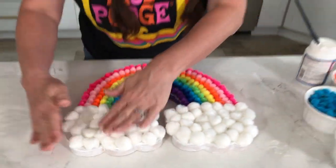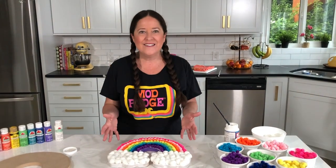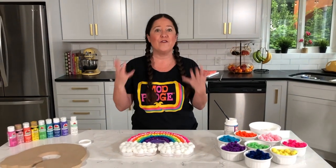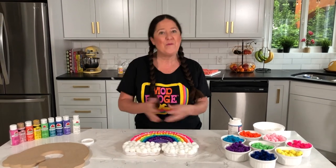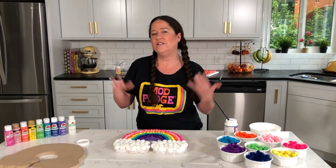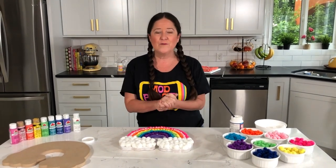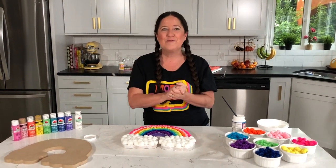All right, the last of our pom-poms are down — look at how adorable this is! I'm going to set this aside and let it dry. You can see how fun this is for kids: paint the background, then fill in with the pom-poms — it's kind of like paint by number but with pom-poms. At the craft store there are all different types of chipboard — dinosaurs, unicorns, all different kinds of shapes — or you could cut your own shape from some recycled cardboard. Let's move on to project number two: bottle lamps using napkins.